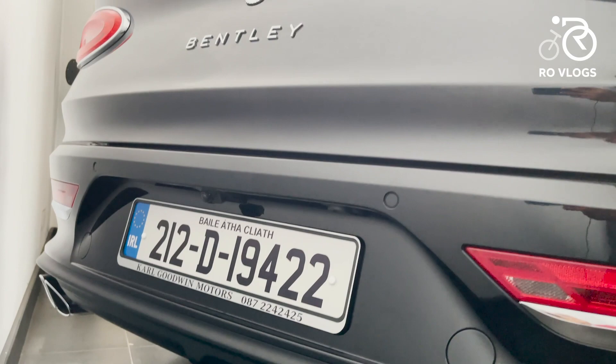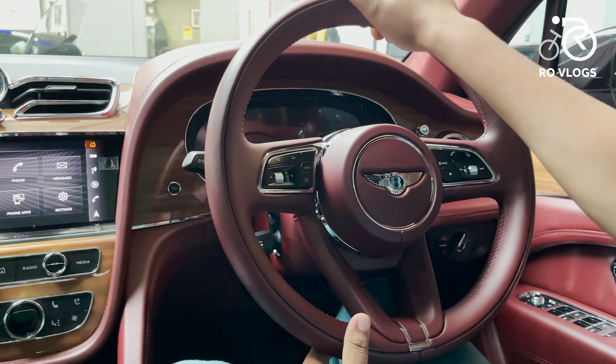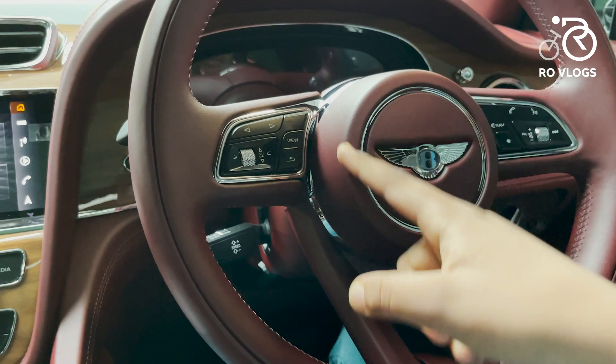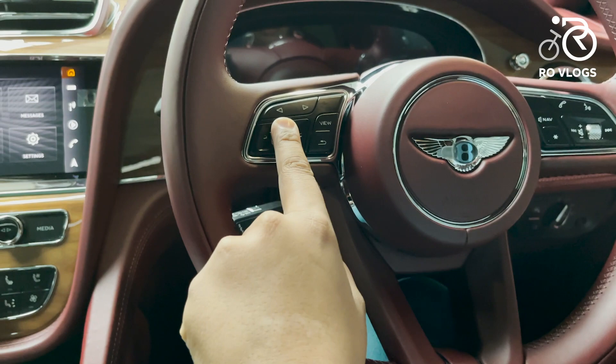Now let's check out the interior of the Bentley. The steering wheel is really nice — it's made of leather, even the centre section is leather. You've got a flying B over here with a chrome surrounding, and more chrome throughout. Everything feels really nice to hold and it's a two-spoke steering wheel.